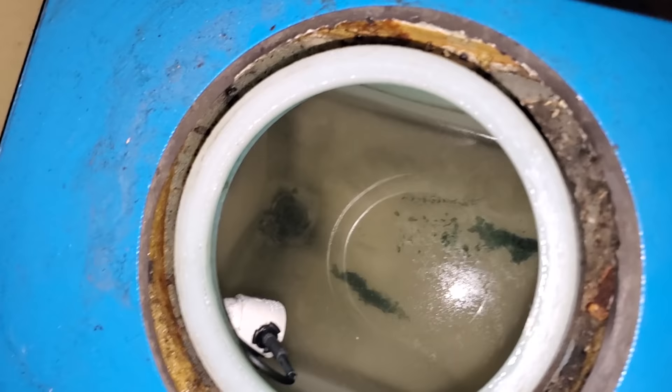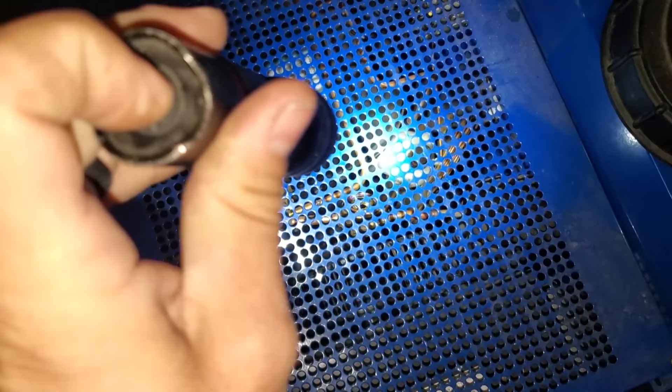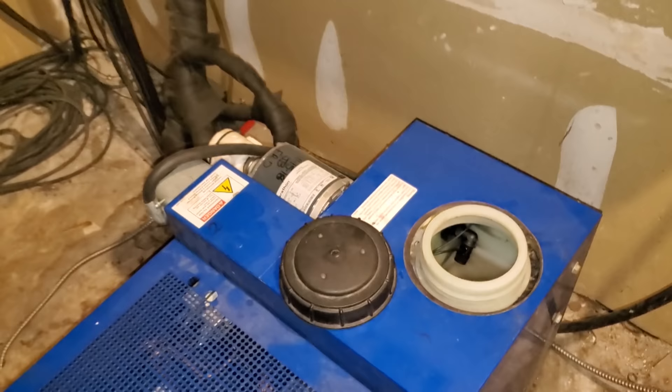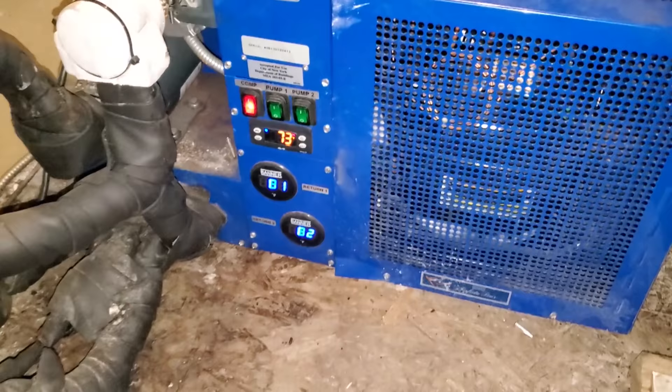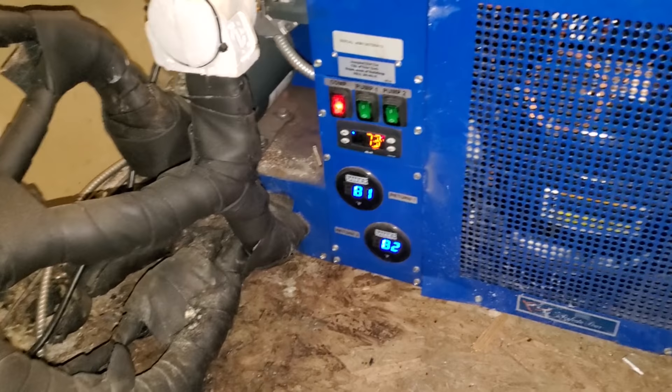That doesn't look very glycol-y either. Look at this unit — same thing. Pump's not running. What is going on here? This unit's at 73 degrees too. Why would we have this many pumps not running?